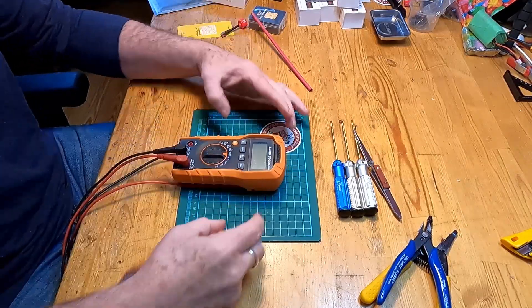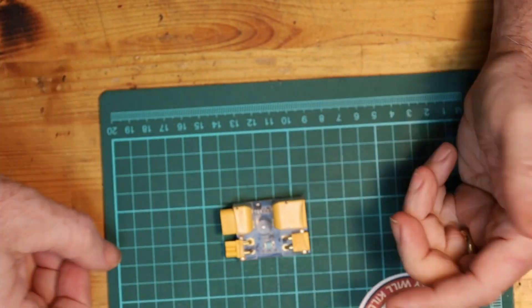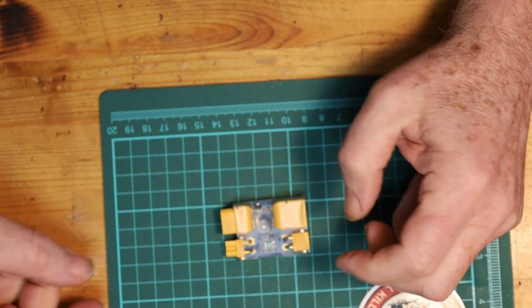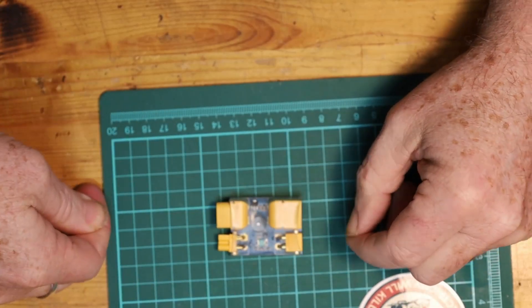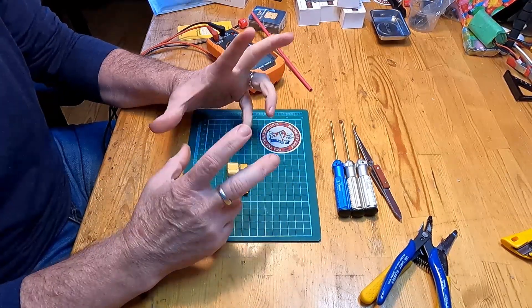As you get closer to the end of the build, you'll need a multimeter as a way of testing that all of your soldering has been done properly and you don't have any shorts. If you don't have a multimeter, you can use something like this which is called a smoke stopper. This will let you know when you plug in your LiPo battery if there is a short, because it will reroute the electricity through it and there's a beeper and a light that goes off. It's a simple way of making sure you don't fry your electronics at the end of your build.